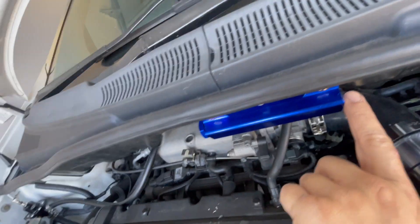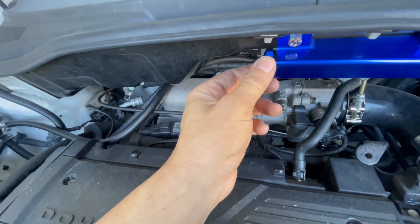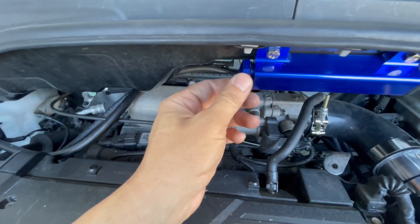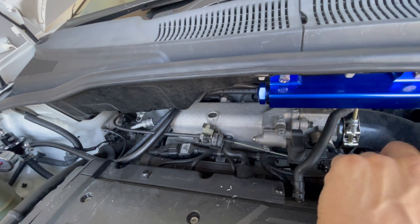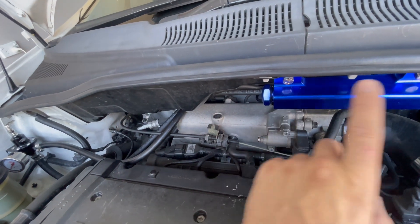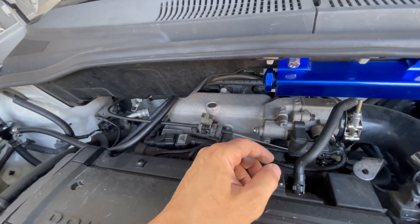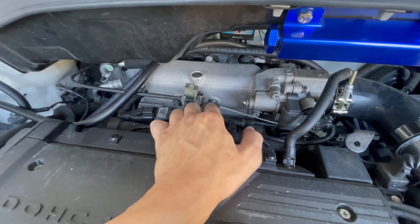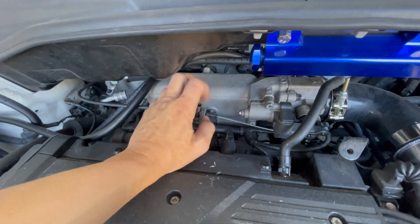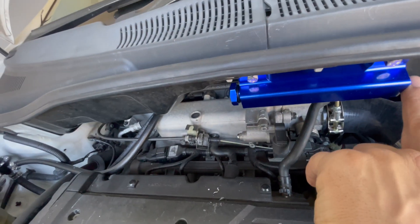These two sides we're going to call the main feed — they have the biggest, I think it's an eight mil line. They give you two of these and you can pick which way you want the feed to come in, left or right. I'm going to choose the left side because it's a lot closer to the intake manifold that I need to tap off. So I'm going to block off the right side.